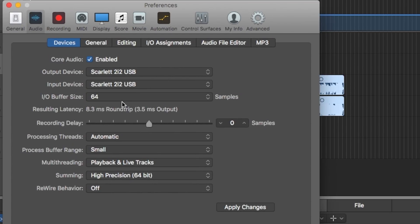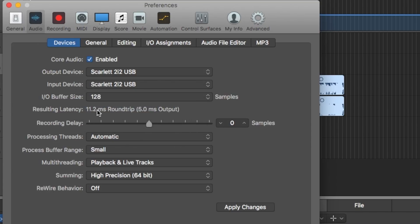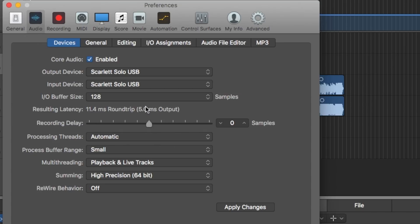You can see here on the 2i2 that with an IO buffer size of 64 samples, we have a round trip latency of 8.3 milliseconds; with a sample size of 128, 11.2 milliseconds; and with a sample size of 256, 17 milliseconds. On the Scarlett Solo with an IO buffer of 64 samples, we have a round trip latency of 8.5 milliseconds; at 128, 11.5 milliseconds; and at 256, 17.2 milliseconds.